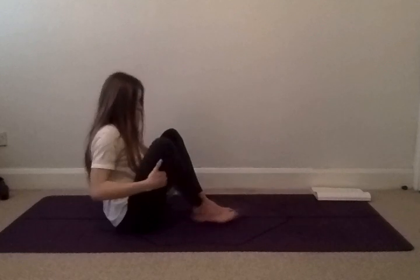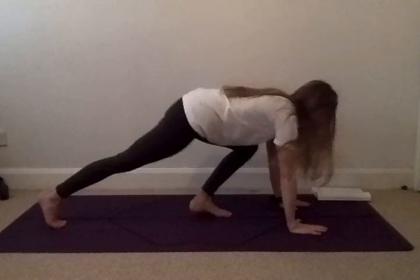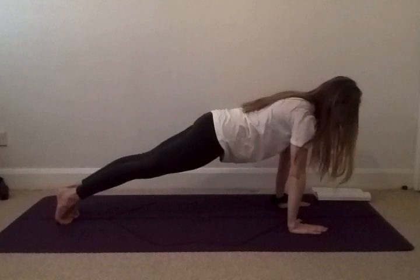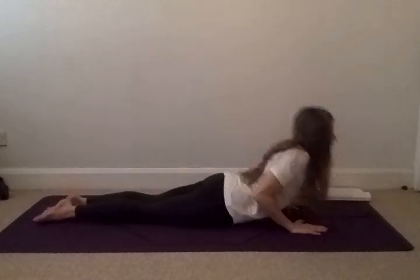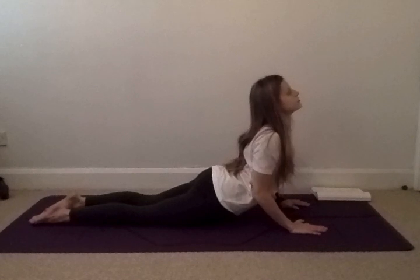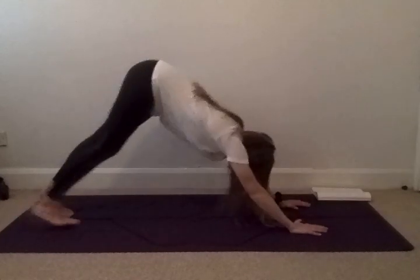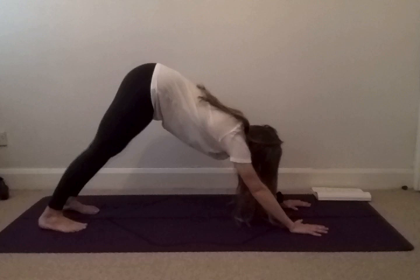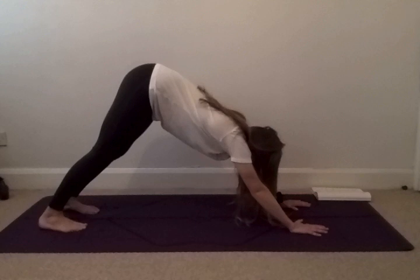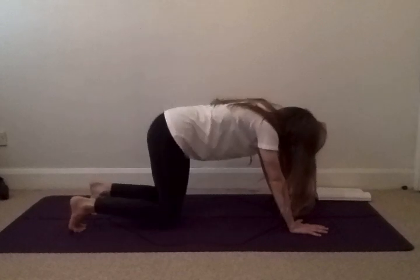Bring your right foot back towards your left and push yourselves over into a plank. We're going to take a vinyasa. Holding your plank. On your next exhale, lower your tummy to the floor, bend your elbows, inhale yourself up into a cobra. As you exhale, tuck your toes under and push back into your downward facing dog, trying to drop your heels towards the floor. On your next inhale, come up onto all ten toes. As you exhale, lower your knees to the floor into your cat.